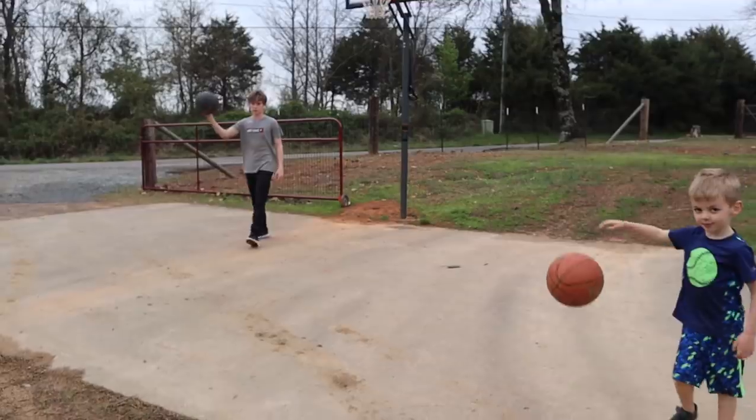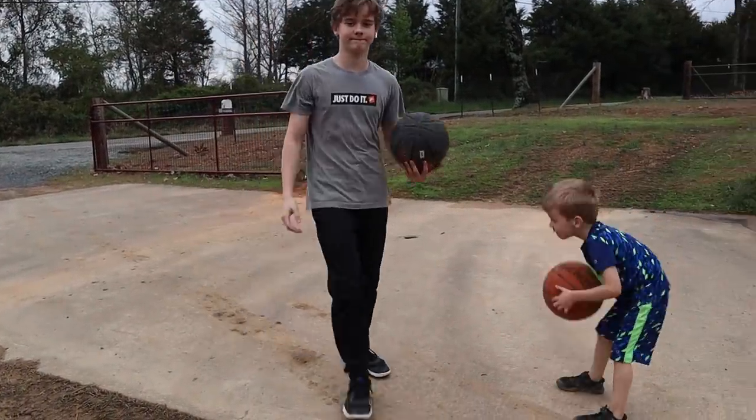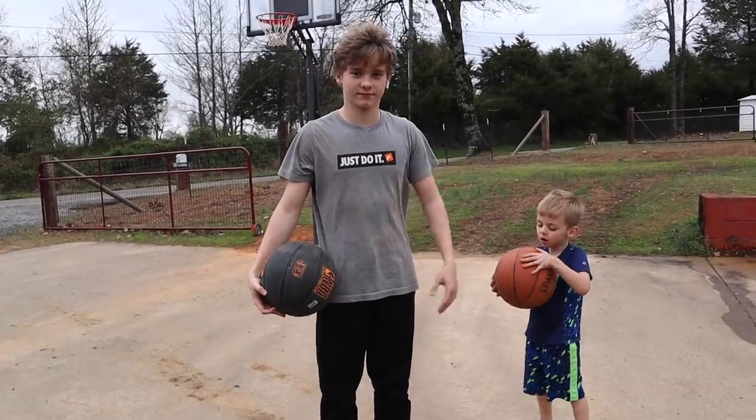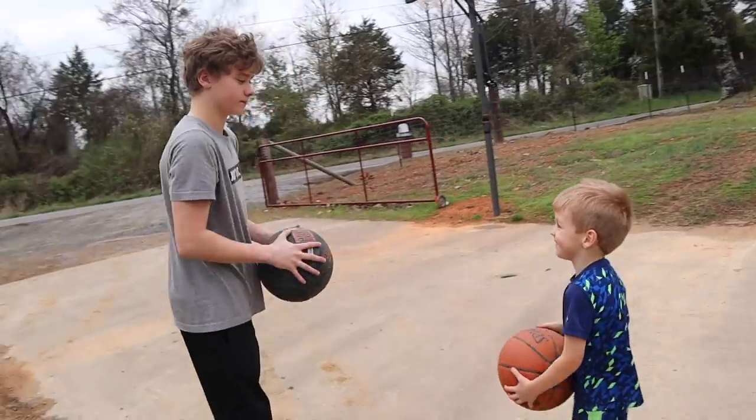We're full swing into spring - milking goats, well, we will be tomorrow after I can get a stand built - and planting in the garden. It feels good. Thank you guys for hanging out with me today. I'll bless you until next time. Playing basketball with Jack, my first boy and my last boy - I love you guys.